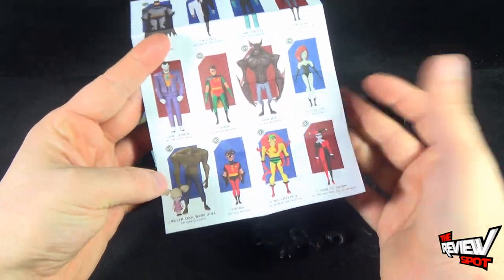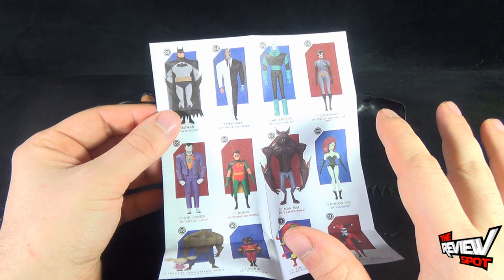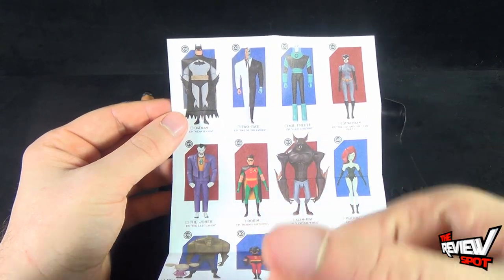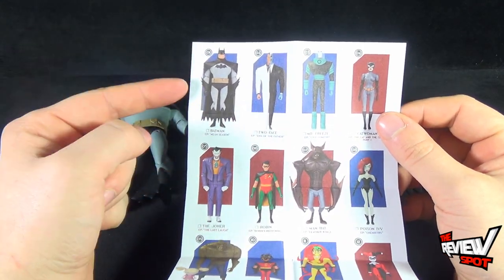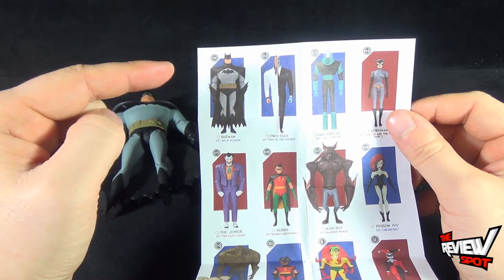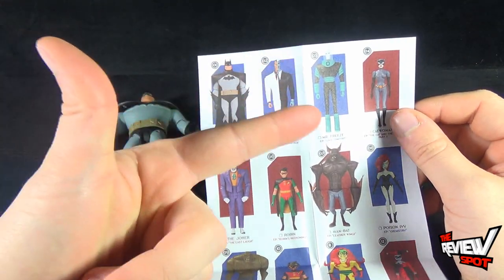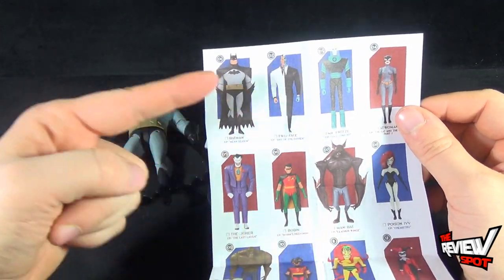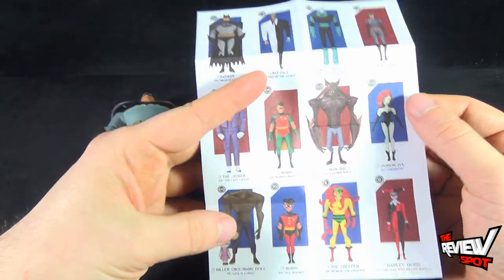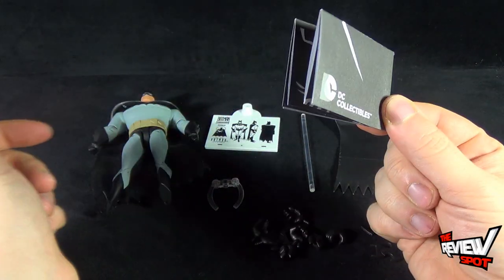It's a really good lineup. It's interesting that they've gone all over the place — it hasn't been strictly Batman the Animated Series or strictly Batman the New Adventures. Interestingly, Batman, Two-Face, and Mr. Freeze are all New Adventures designs, while Joker, Robin, and Man-Bat are the Animated Series treatment. Most of these characters are from New Adventures designs.